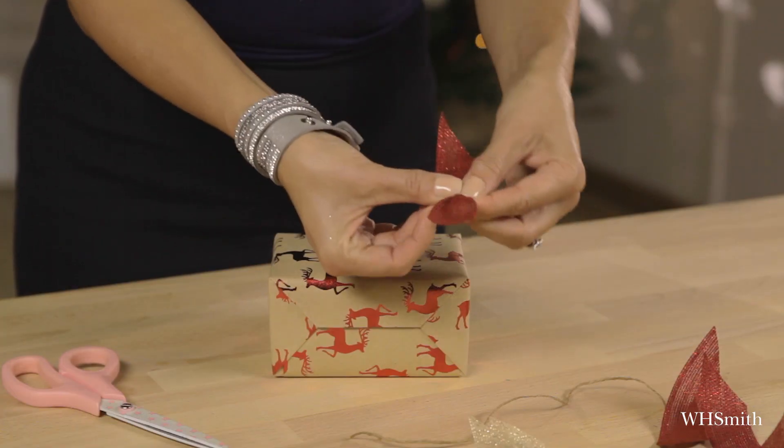I'm then going to use some string — about a hand span is all you need. What I'm going to do is with the burlap, start squeezing it into the center.